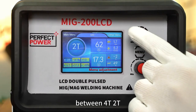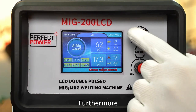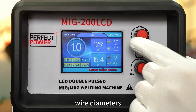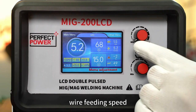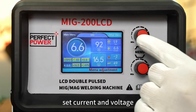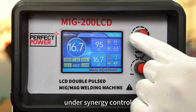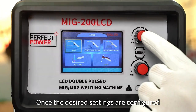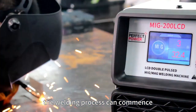It allows seamless switching between 4T, 2T, and spot welding. This unit enables users to freely select metal materials, wire diameters, wire feeding speed, set current and voltage under synergy control, and adjust the inductance. Once the desired settings are configured, the welding process can commence.